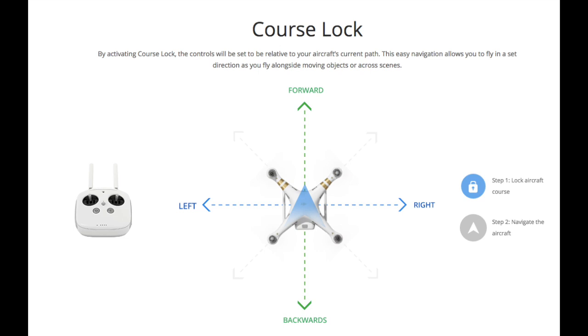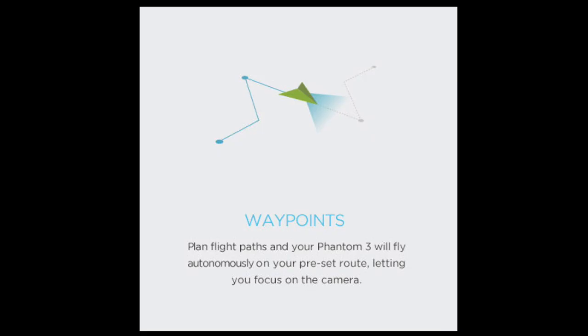Course Lock allows you to set a straight course — great for panning shots following a car or bicycle. It also allows you to control the camera while in that panning mode to compose your video rather than worrying about flying.